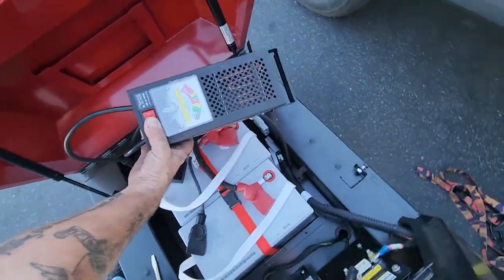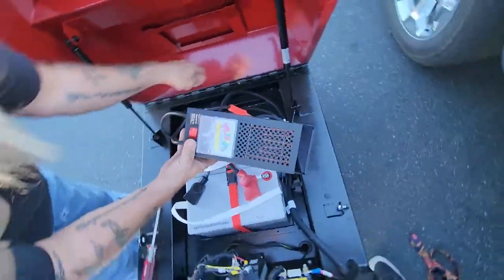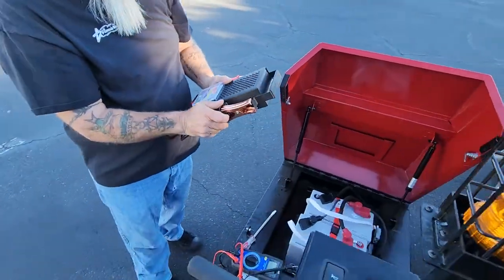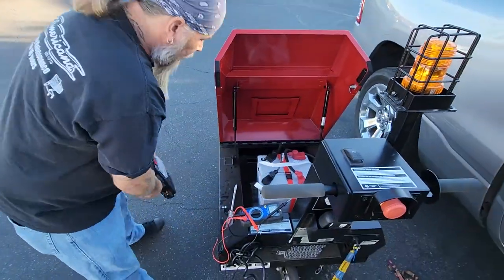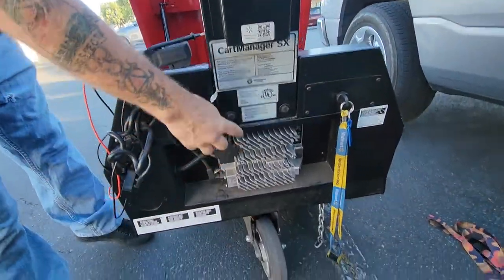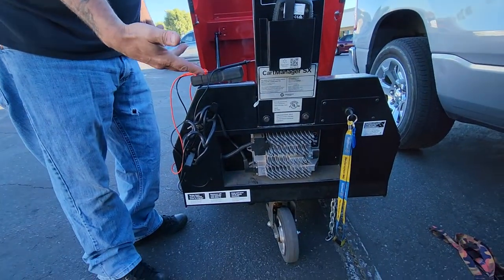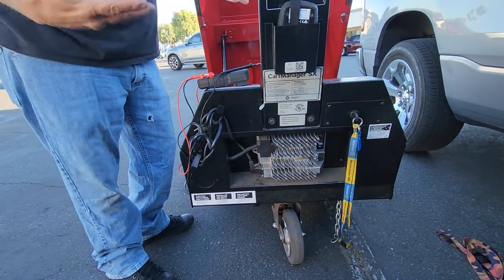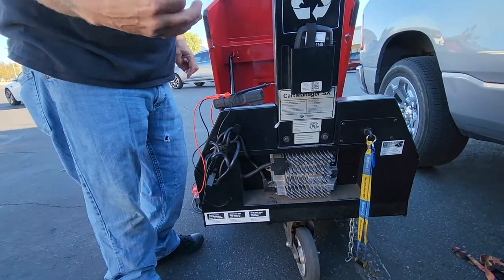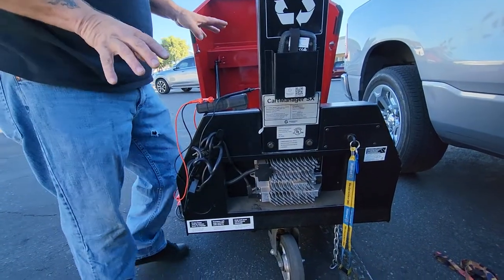You can see it's holding at just below 12 volts, which is fine. Earlier I was showing the testing of the multimeter when it comes to the charger. There are two different chargers for the two different models we've been working on so far.